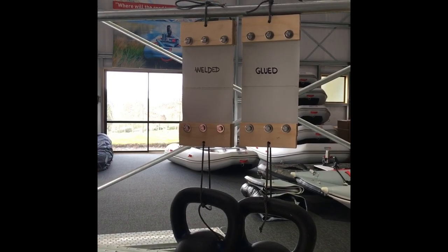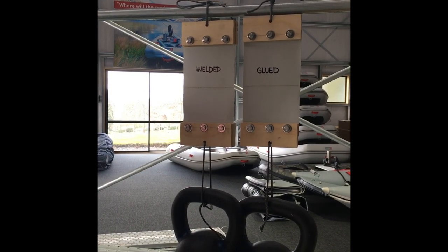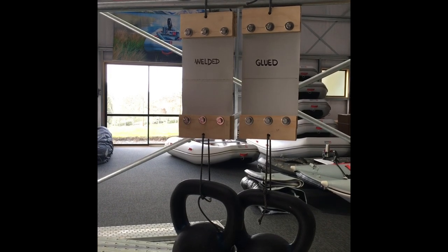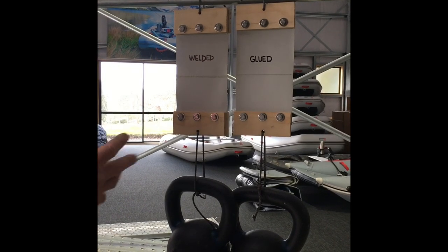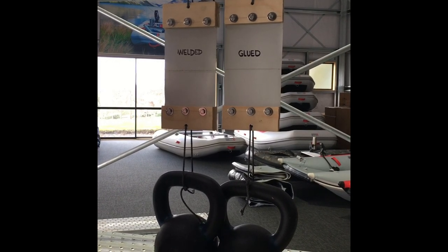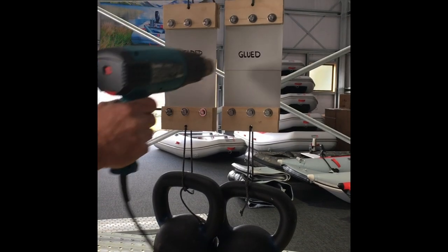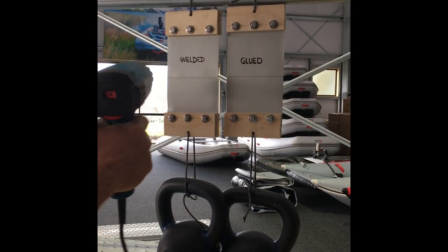We've got the two samples set up here — the welded seam sample and the glued seam sample. We've hung 12 kilos or 26 pounds off each one. The reason we've hung weight off it is to replicate the pressure that a seam feels from the air pressure inside a tube. What we're going to do is gently start warming up the seam, which is what happens when you take the boat out in the sun — the boat and the seams start warming up, and that's where you tend to get failures of inflatable boats. So we're going to use a heat gun here to start gently warming up the samples, applying a similar amount of heat to each one.